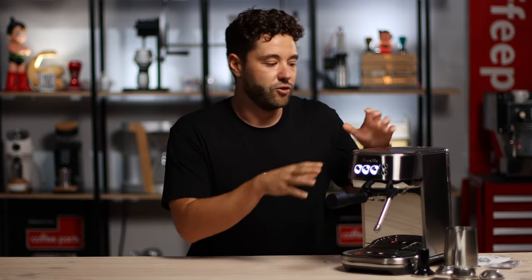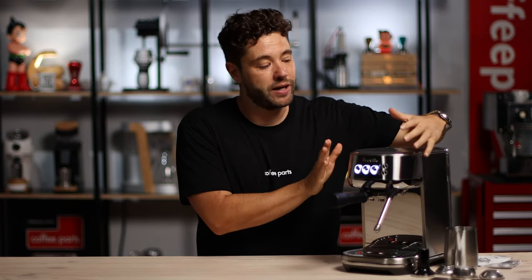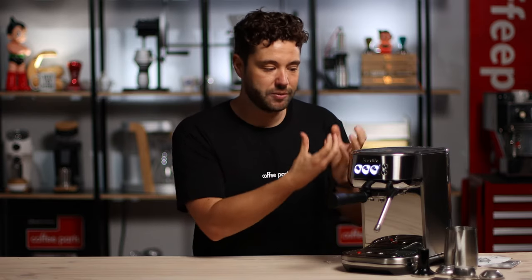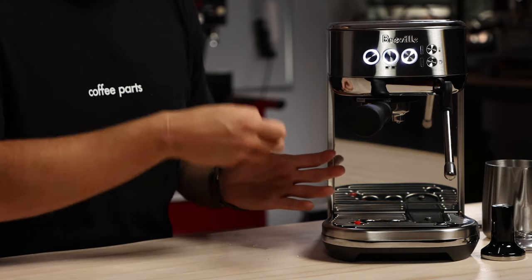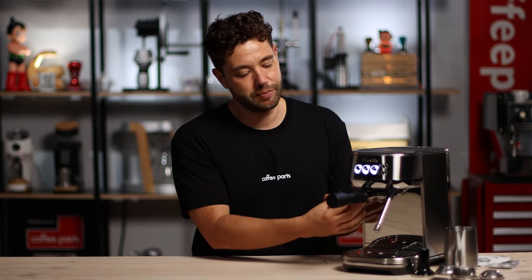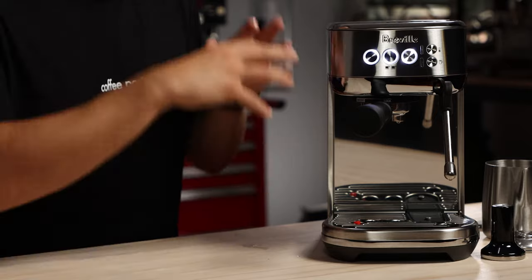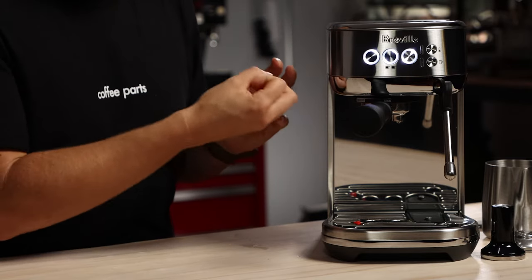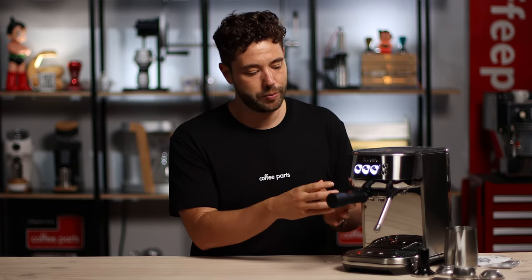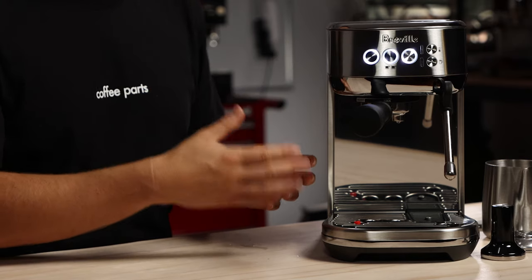Being a small machine, you do have a cup warmer on top, but you tend to only fit two or three cups depending on size. The machine is narrow but quite deep. Having cups up there lets the machine's heat warm them, so when you're extracting coffee it's not depleting temperature through the cup. Because of the plastic group head, it's good to run a few hot waters through to bring everything to temperature first. With warm cups and a warm group head, the PID keeps the water temperature stable for a really nice, stable extraction.